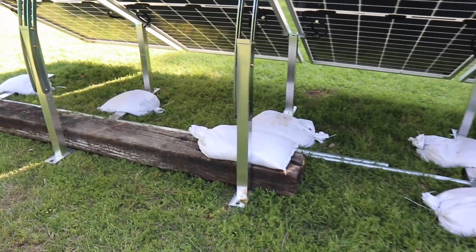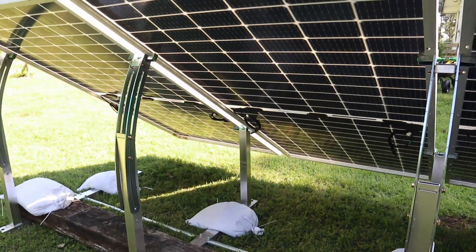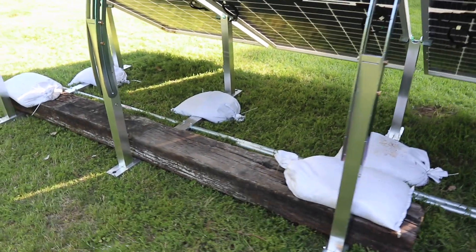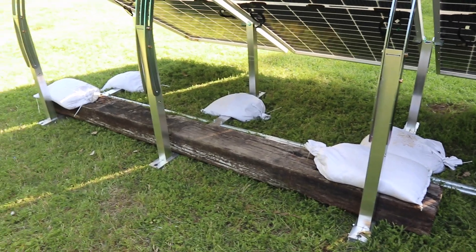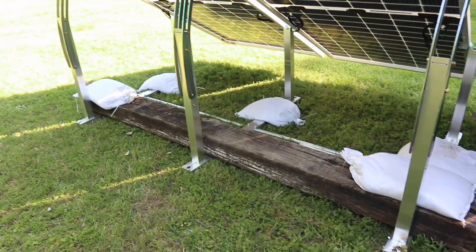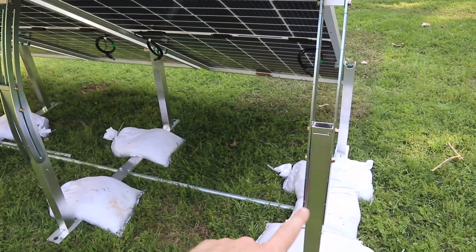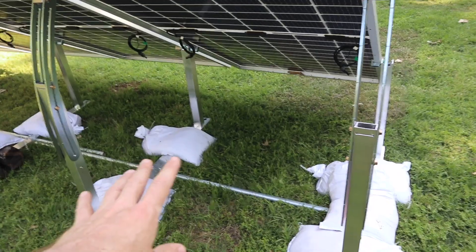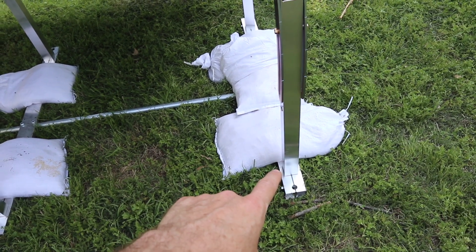I recommend if you are ballasting with something like this railroad tie, do it before you put the panels on. Either this or the concrete curb stop — this railroad tie is about 250 to 300 pounds, so sliding it in is not as easy as laying it down over the top.